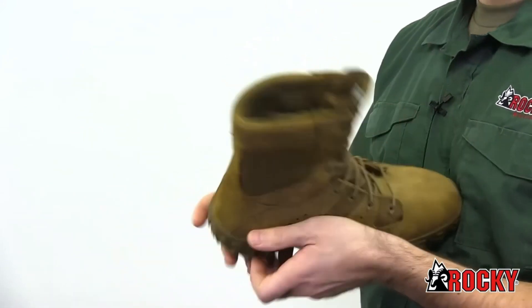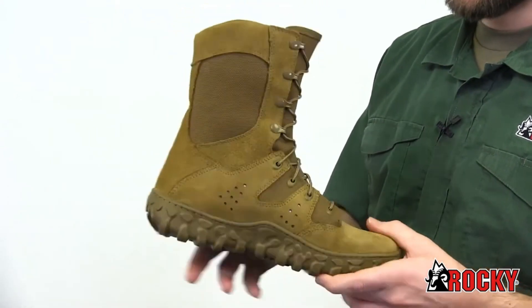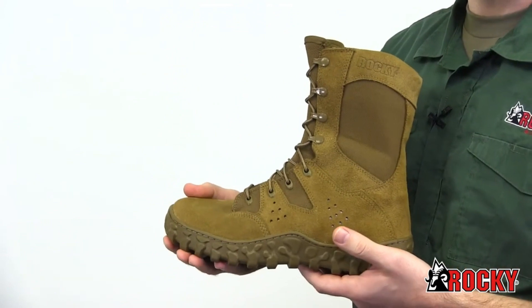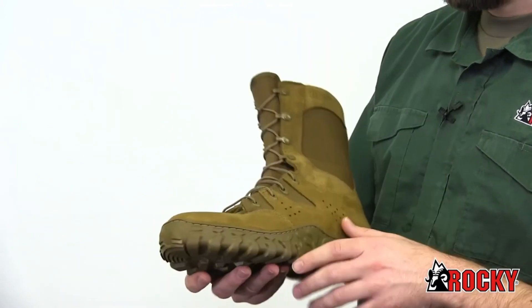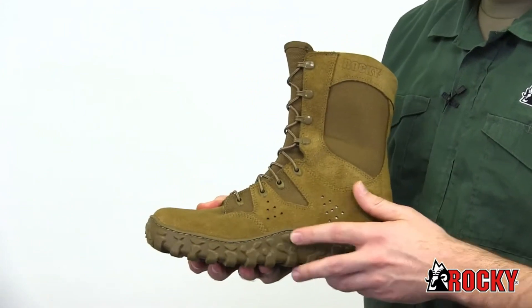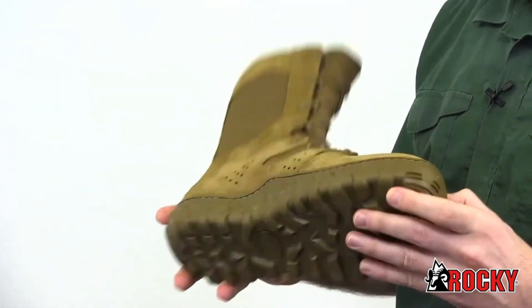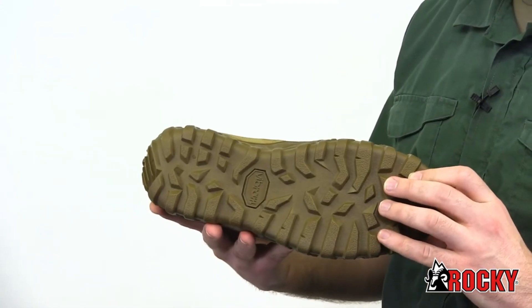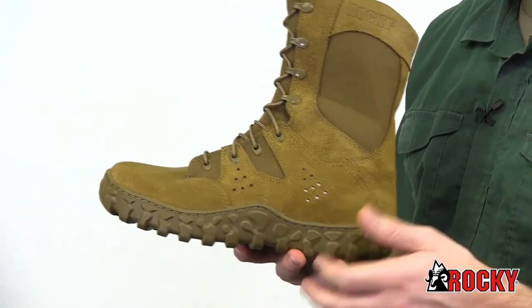We added more vents to help cool your feet while still maintaining the advanced S2V sieve technology that circulates air in and pushes water out, allowing you to quickly walk them dry. The durable triple-stitched seams will hold the boot together through the roughest environments. Our proprietary cupped fiber midsole is glued and stitched to the boot to prevent blowouts while reducing ankle injuries with roll-stop ankle stability.